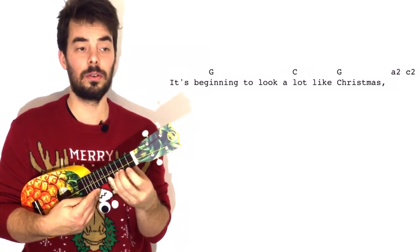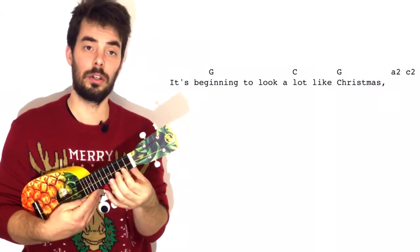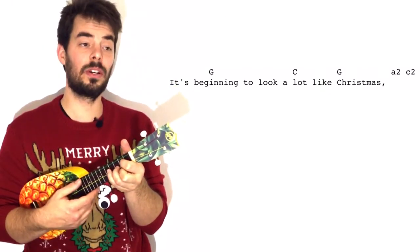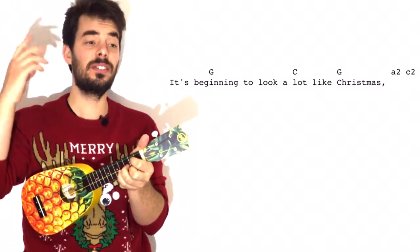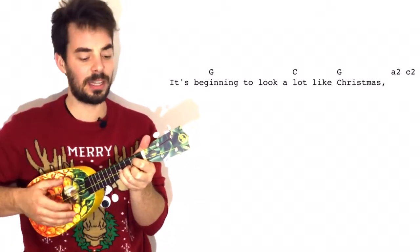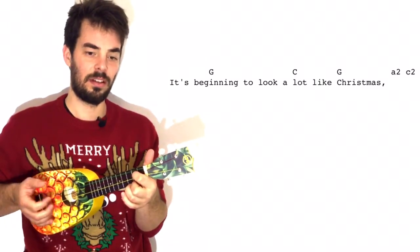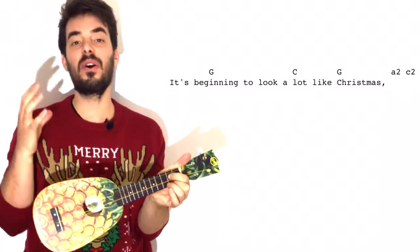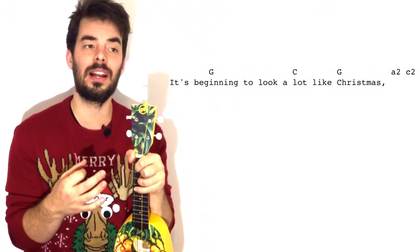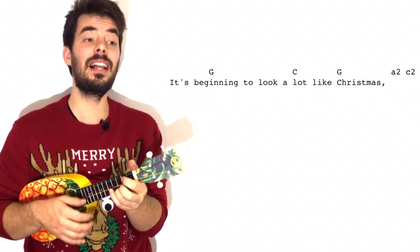It's beginning to look a lot like Christmas. Let's just do the chords for now — it's the G. Beginning to look a lot like Christmas, return to the G after the C. And here we have A2-C2: that means string of A, second fret, and then string of C, second fret. And that's the echo from the voice — it's really nice to do because then you have a bit of orchestration, not only chords with your ukulele, but a bit of the orchestra coming through also.